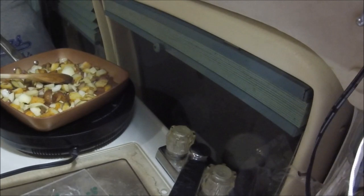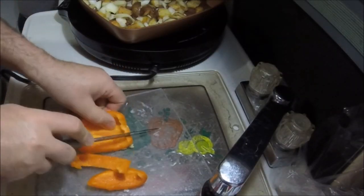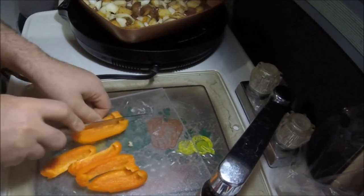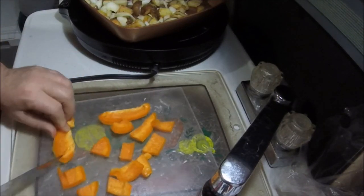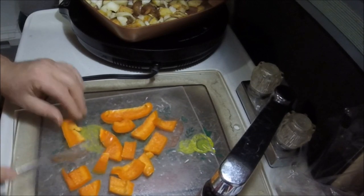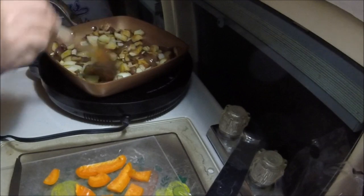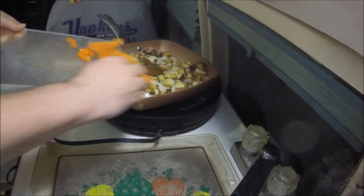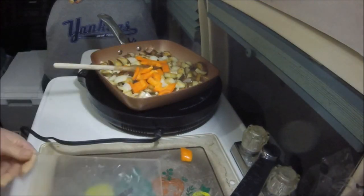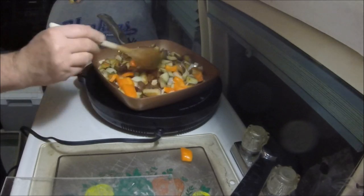Let those cook for a couple minutes. I got a leftover piece of orange pepper, and we're just gonna throw these in at the end. Stirring, stirring, stirring — keep it stirring. Those have cooked down pretty good, so the orange peppers are in there. Probably leave a little crunch on them.